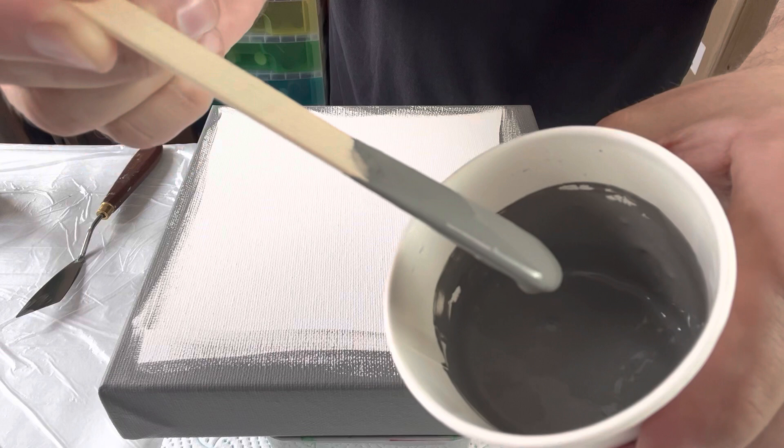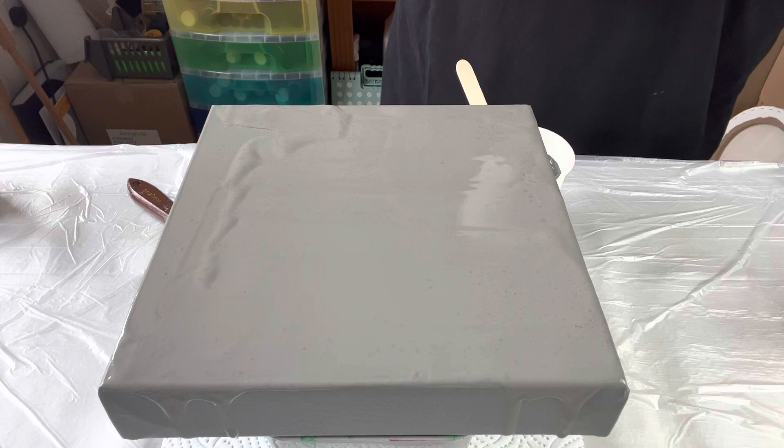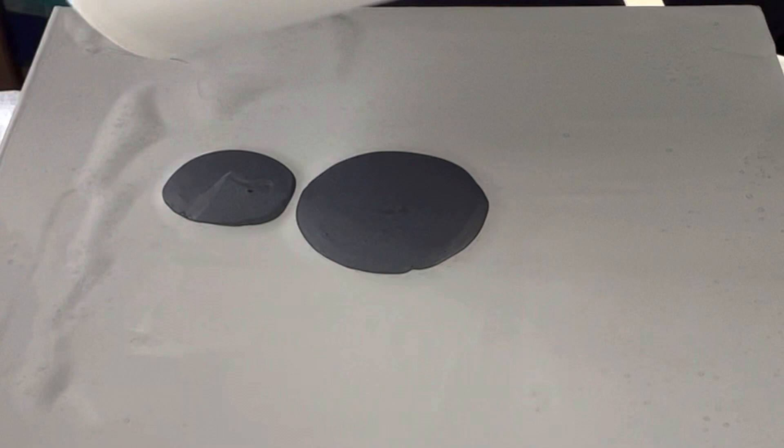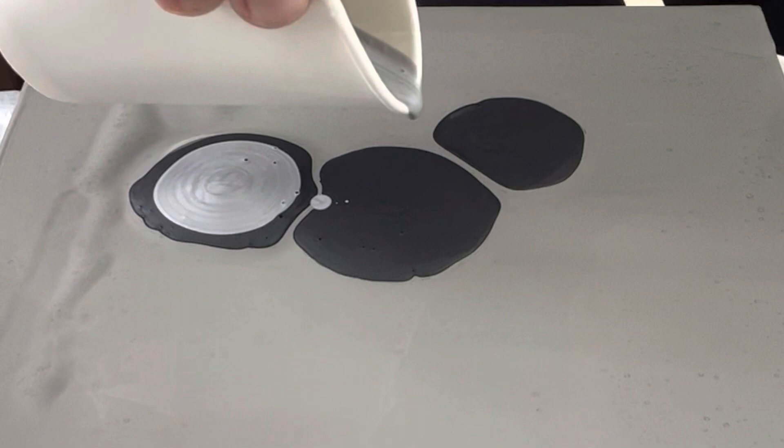I've had so much fun doing this series, so let me know what you think. I hope you've had fun watching along too. Okay, so I'm going to puddle my paints in the middle. The iridescent silver is going to be gorgeous, I'm hoping.